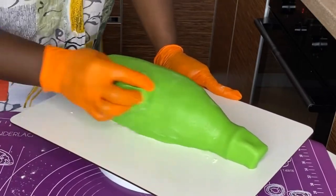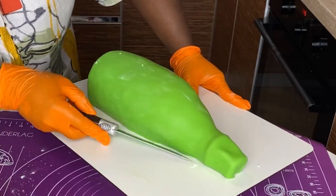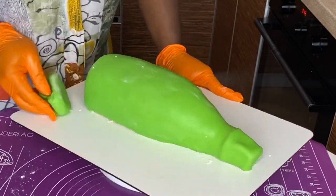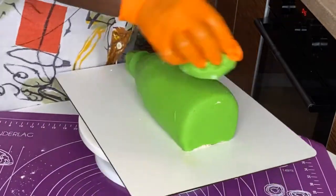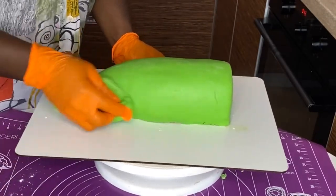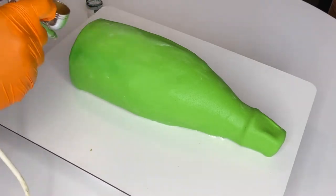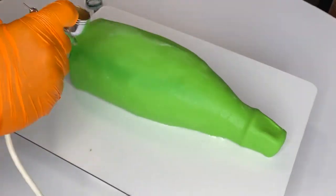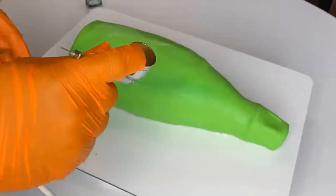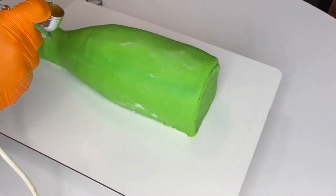Do the same careful tucking and trimming on the other side of the cake as well. Smoothing with a piece of fondant — rubbing it over the surface — is the best method for an irregularly shaped cake like this. It's slower than using your hands, but it gives you a much smoother finish in the end.